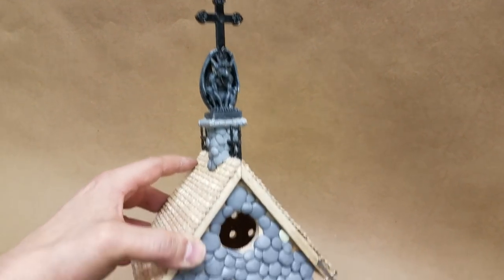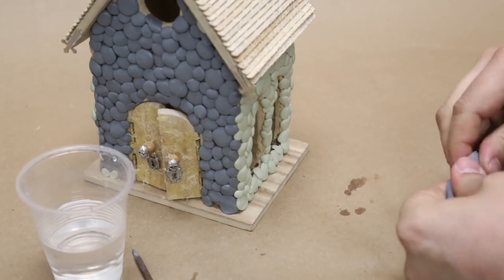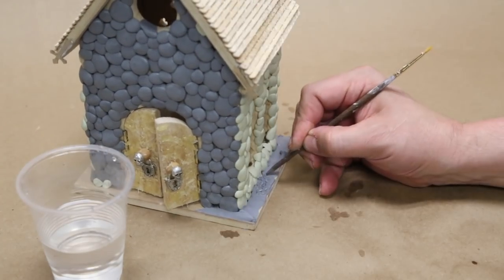It was really coming together. For the ground surrounding the church, I mixed up some plumber's epoxy, applied it to the base, and gave it some texture with a sharpened stick.